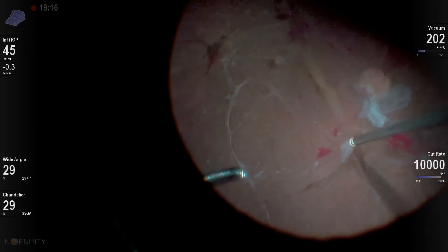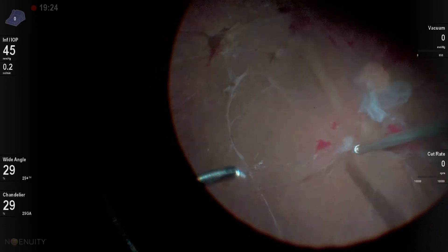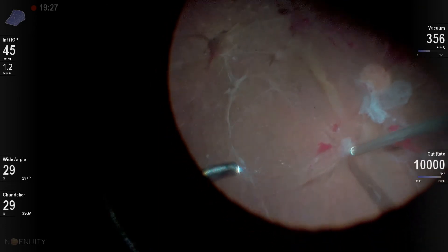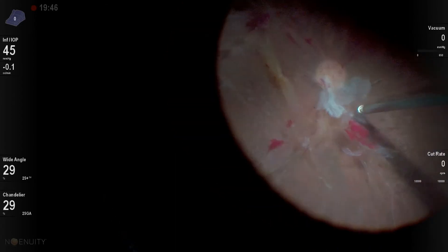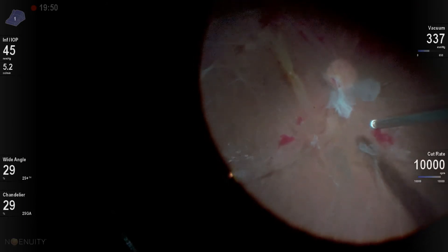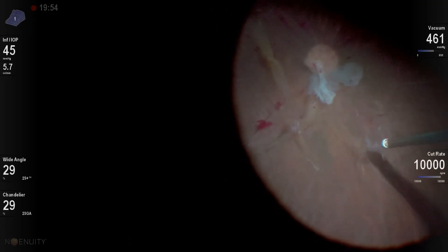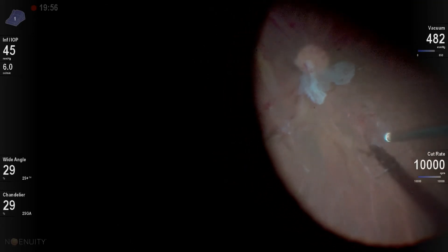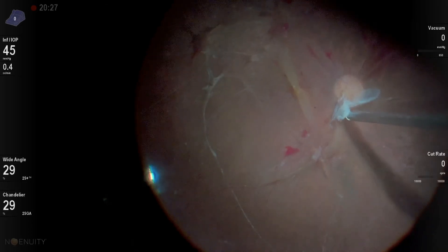You can see it will just magically pull in some of this fibrotic tissue and trim it off beautifully, sparing the underlying retinal vasculature. I do keep my pressure up sometimes if I see any kind of hemorrhaging, and I always like to diathermize very promptly. This is another example of where it simply erases that fibrotic vitreous material, sparing the underlying blood vessels.